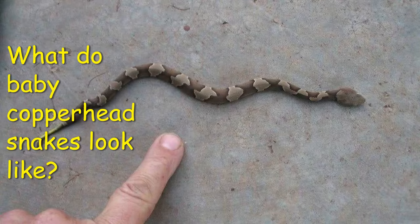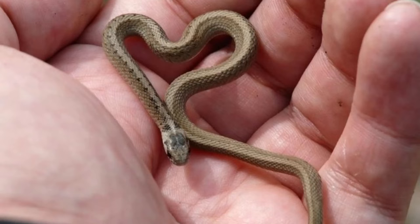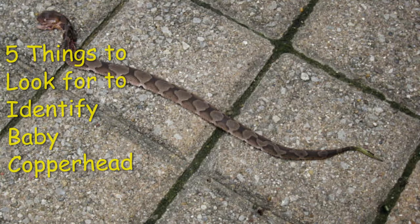What do baby copperhead snakes look like? Baby copperheads have almost the same pattern and colors as adult copperheads; however, they may have a yellow-colored tail or a dark-headed birth. In addition, baby copperheads may be grayer than adult copperheads.